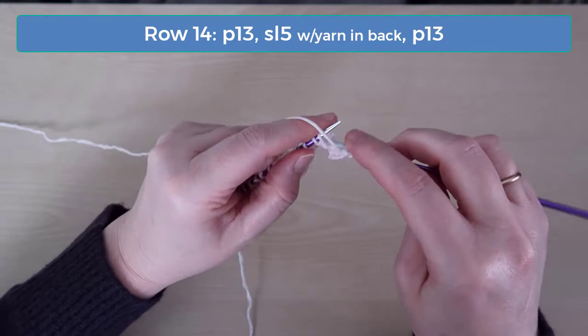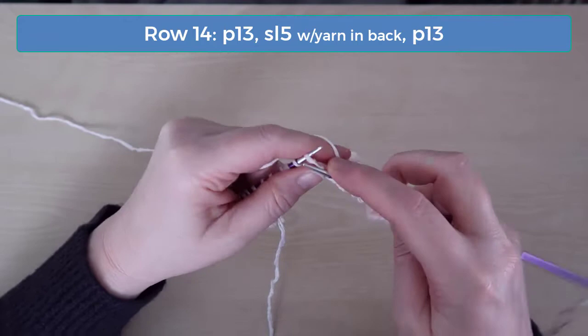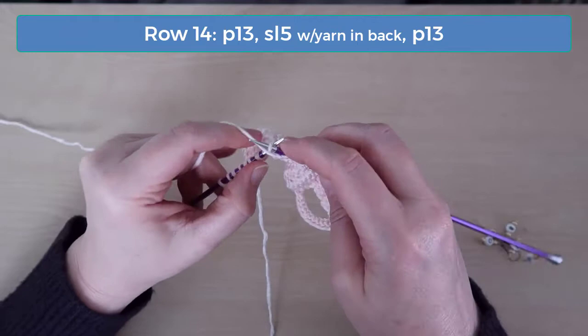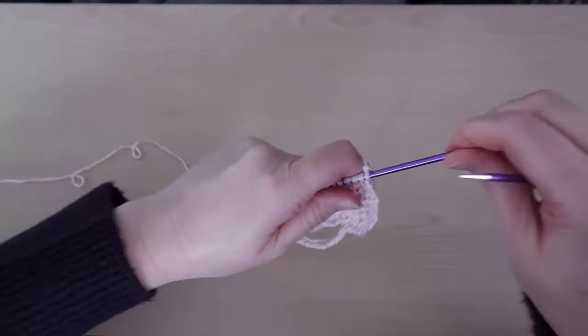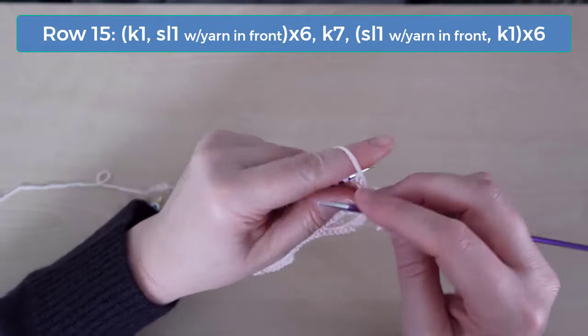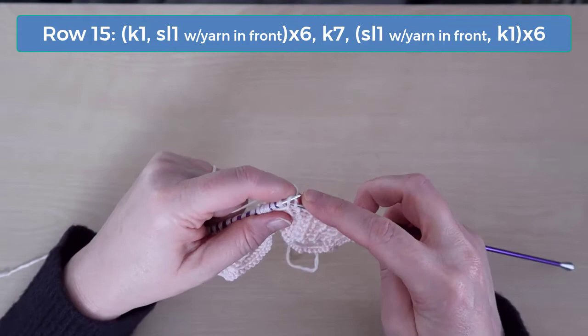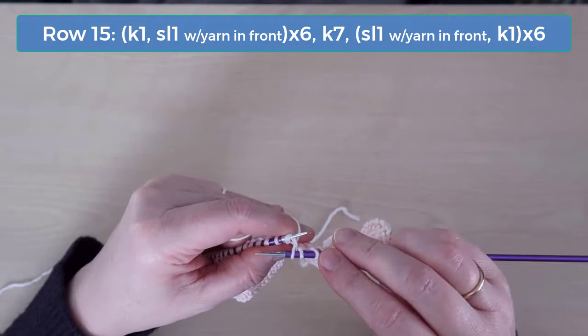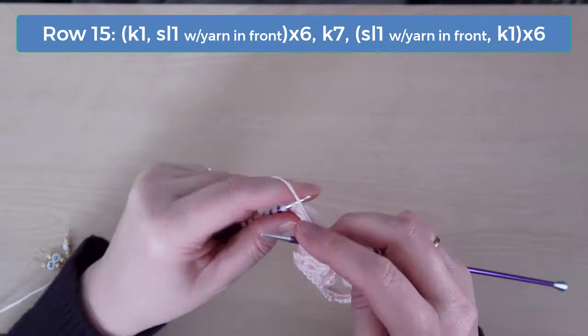On row 14, purl 13, slip 5 with the yarn in back, and purl 13 again. On row 15, knit 1 and slip 1 with the yarn in front for 12 stitches. Knit the next 7 stitches. Then slip 1 with the yarn in front and knit 1, and do that across to the end.